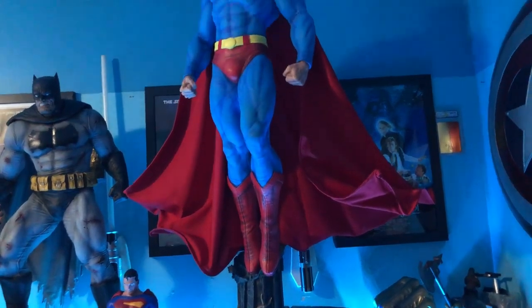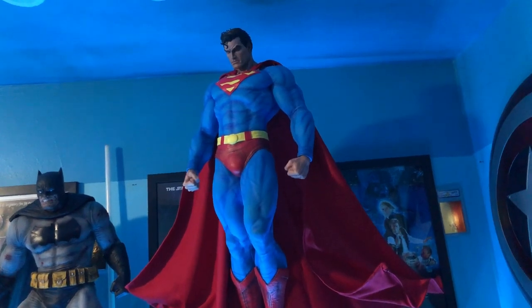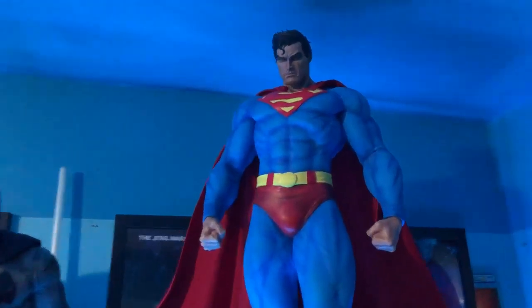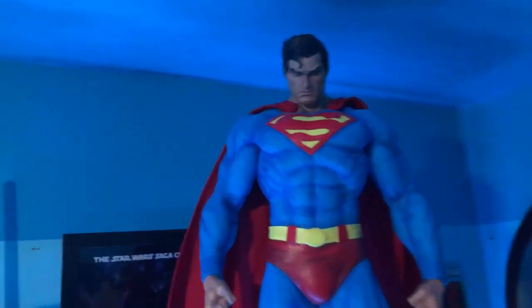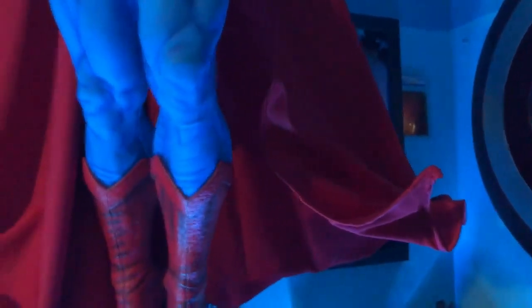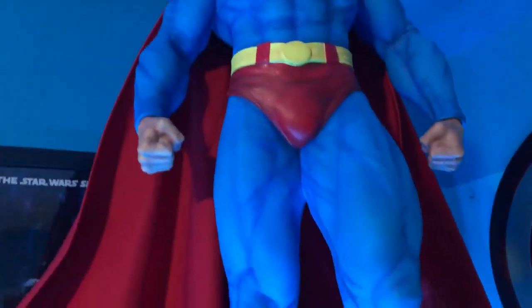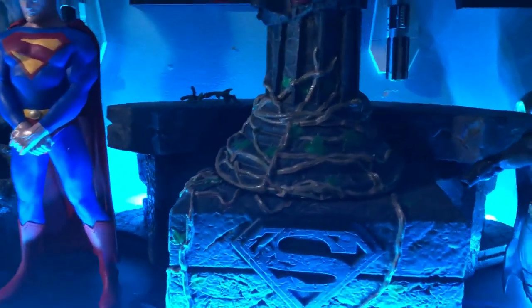Now let's talk about this giant Superman — it almost touches the roof. This is a one-third scale statue, almost four feet tall. It's from Superman: Hush by Prime One Studios. The details are amazing — look at those muscles, and it has a fabric poseable cape you can move however you want.